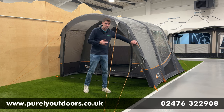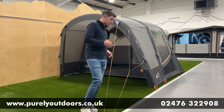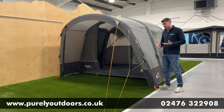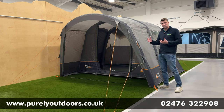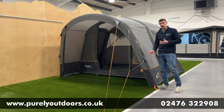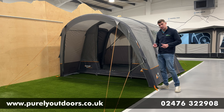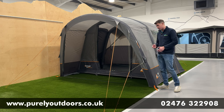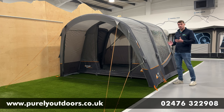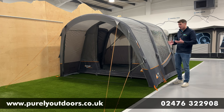Vango has a patented Airspeed valve technology, so it means really fast inflation and quick deflation — it's a twist mechanism. The pump is included, so that valve goes straight in and you're pumping up a beam at a time. It's really quick and easy to get this one pitched in around 10 minutes, and the total weight of the awning is around 17kg. Really nice pack size and quick to inflate.